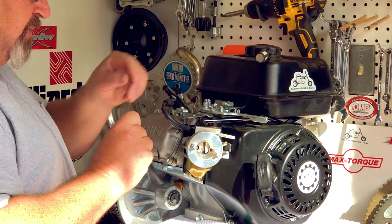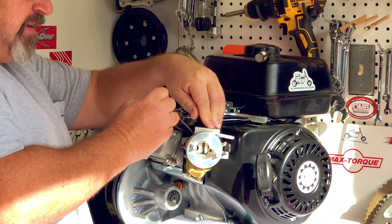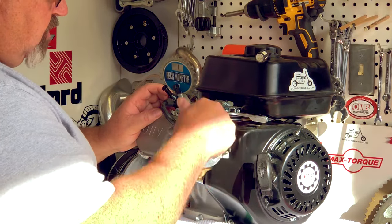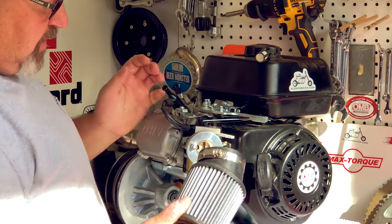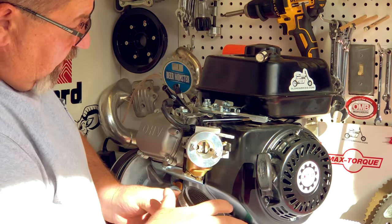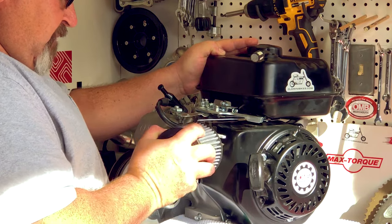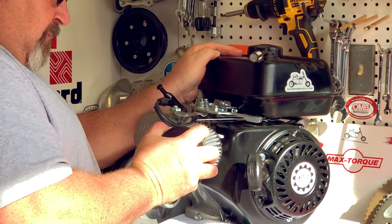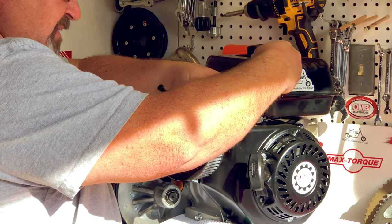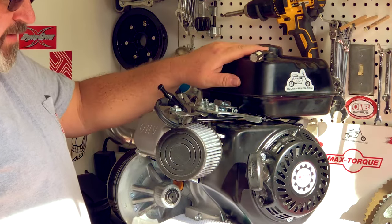At this point, lay the choke lever bracket down on top of the choke lever and simply tighten the button head Allen just so it's snug. Make sure that your choke lever still works and nothing is too tight. The air filter goes on with a little force and some back-and-forth movement — you'll notice grooves on the inside that help hold the whole assembly together. Once the air filter is on, simply tighten the hose clamp down and that's all there is to it.